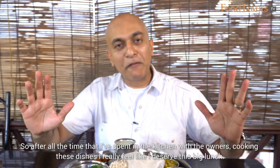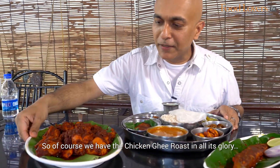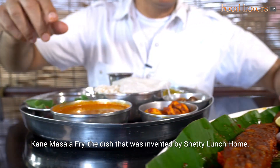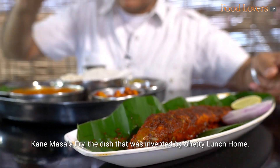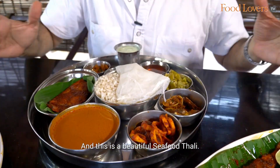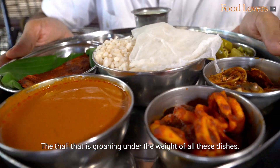After all the time I've spent in the kitchen with the owners cooking these dishes, I really feel like I deserve this big lunch. We have the Chicken Ghee Roast in all its glory, the Kane Masala Fry — the dish that was invented by Shetty Lanshom — and a beautiful Seafood Thali groaning under the weight of all these dishes.